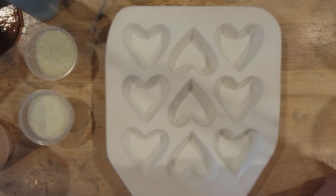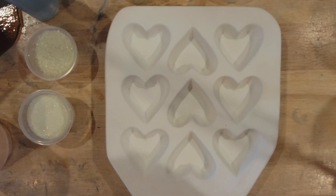Hey everybody, Steph here, and I haven't made a heart video in a while, so let's do one. Today we're going to make river rock hearts, and then what I'm going to do is show you how you can embellish them in a couple of ways to make them a little less plain, if you want. Me, I like plain river rock, but not everybody does.